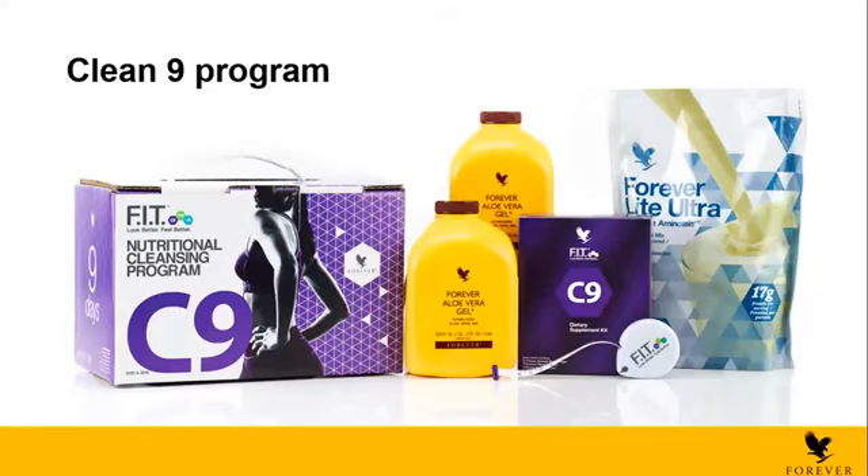How much gap can we have between C9 and F15? You can start right away, but if you want a gap, you can take around five days — just eat healthy during that gap and exercise. Regarding the two types of C9 — one with Garcinia Plus in bottles and one in blister form — the only difference is the full bottle lasts longer. The blister form is the same Garcinia. One is for nine days, the other is for 21 days.